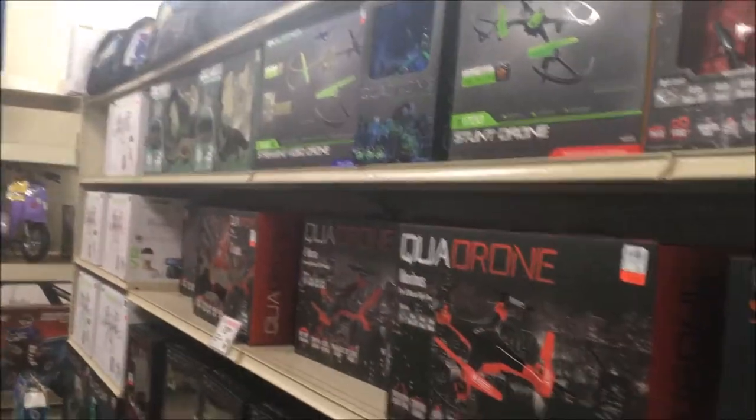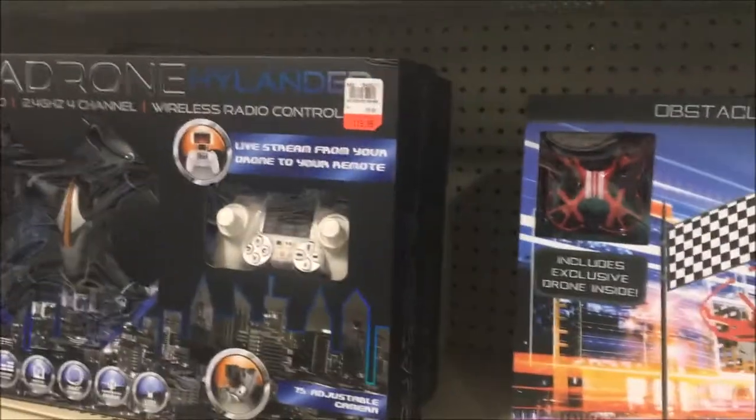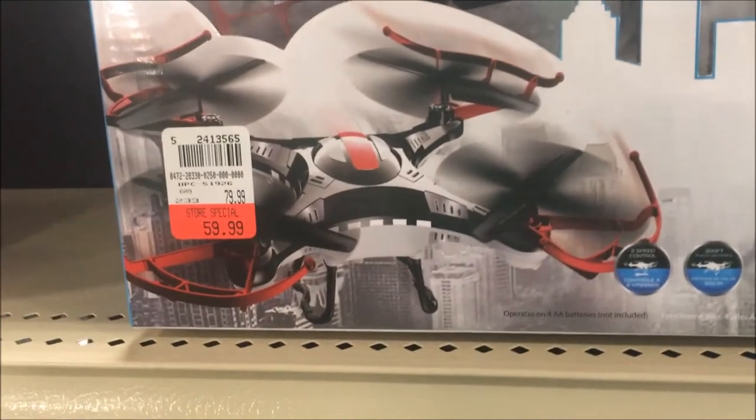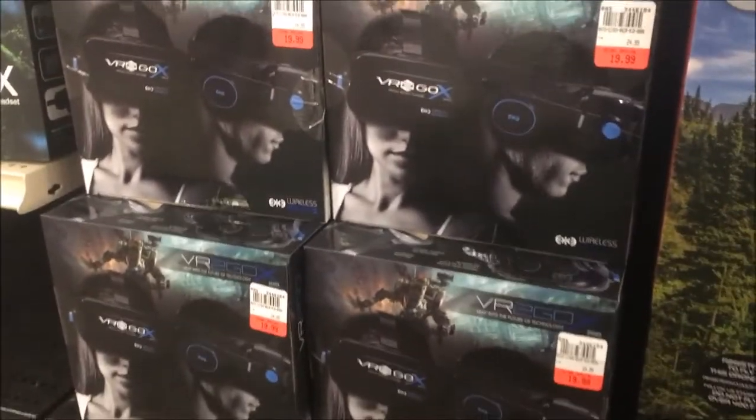Alright guys, that's a little look — they have a couple more near the cash registers too. So we got the Call of Duty drone again for $99.99, another Quadrone Tumbler at $59.99, a National Geographic drone that wasn't back in the main section, and another Kading Warrior at the same price. They also have VR goggles. Please subscribe!